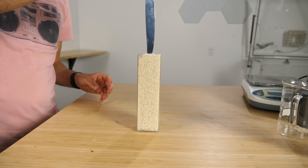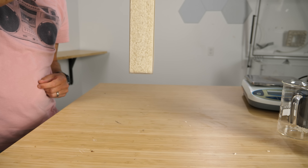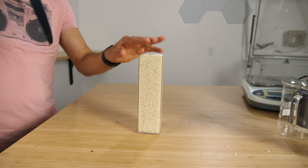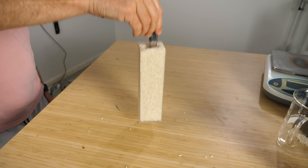But grains do something that liquids don't do. Watch what happens when I stick this knife in this rice here. It holds it in. This is just normal rice and a normal kitchen knife — you can move the rice around like normal, but suddenly when I try to remove it, it picks up the whole container.